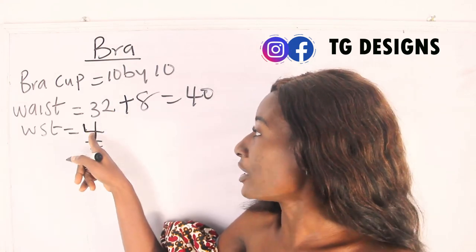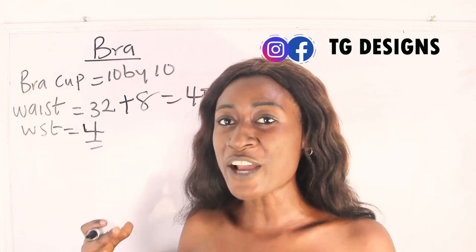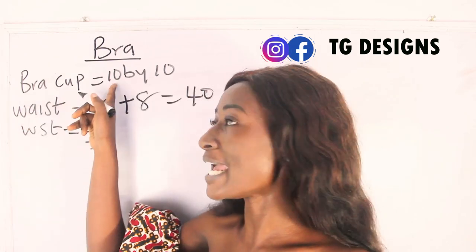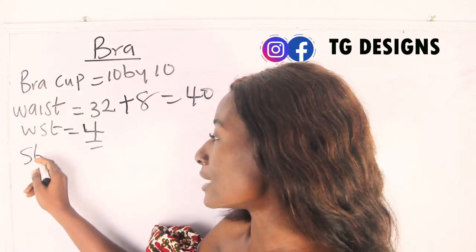I'm going to cut out 4 inches by 40 inches for my waistband, and for the bra cup I'm going to have 10 inches by 10 inches. Another thing I also need to add to these measurements is the straps.